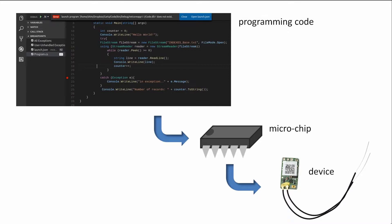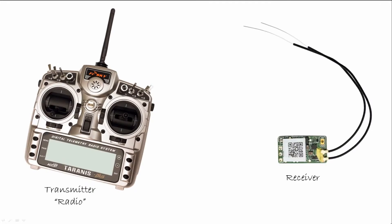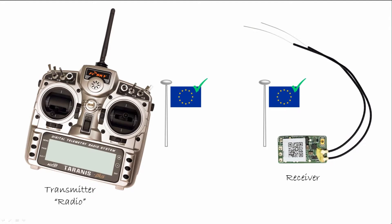In its simplest form, the 2.4GHz frequency used for remote control requires a radio and a receiver. The transmitter transmits the signal, the receiver receives the signal. However, for this to work, the transmitter and receiver need to speak the same language. Firmware, in this example, is the language each device speaks.